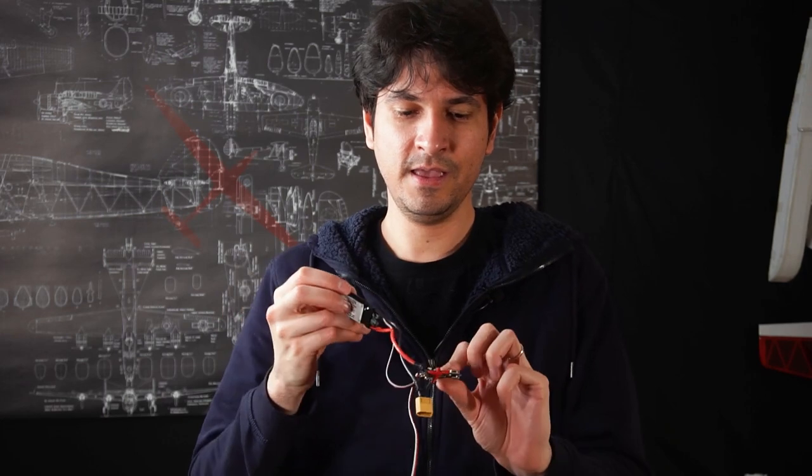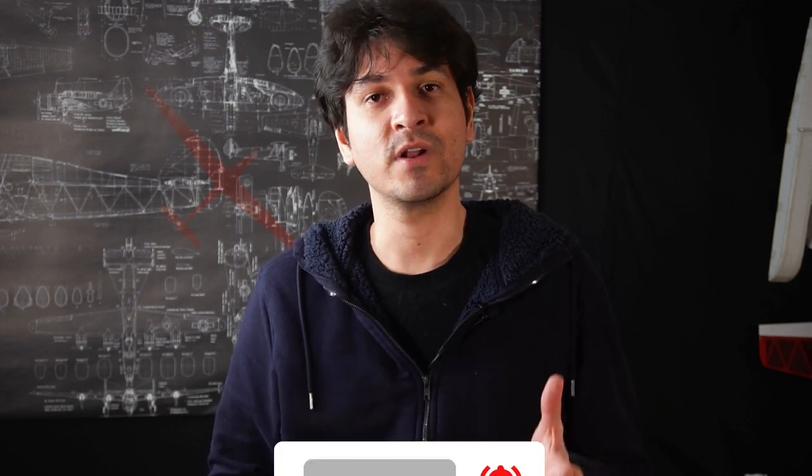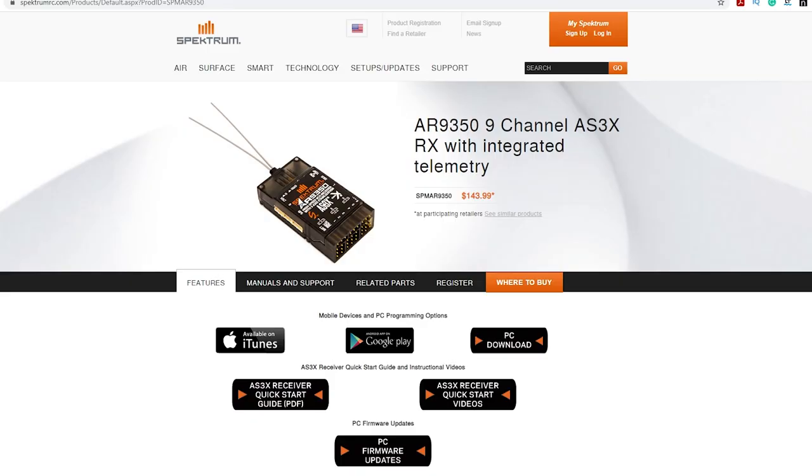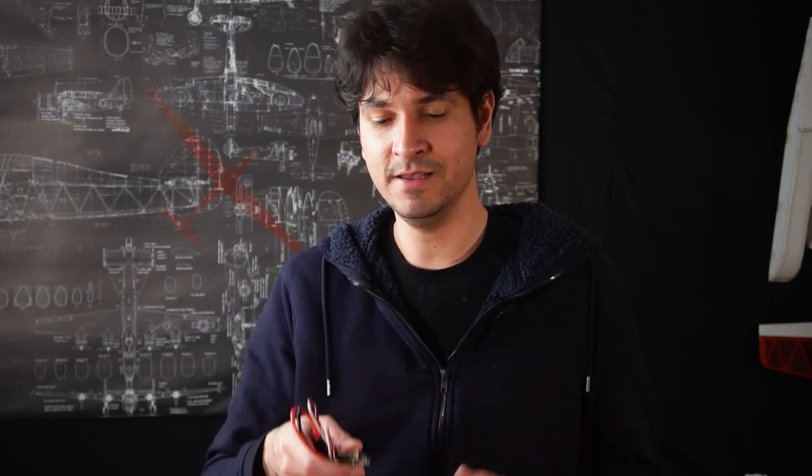I already connected the ESC and the battery port, but there is a lot of work to be done. You can also achieve stabilization with receivers that already have gyros in them — Spektrum has a lot of receivers with that feature, and FrSky also has some. Or you can buy a standalone device that takes PWM or PPM inputs from your receiver and has servo outputs. But if you want to do more complex stuff, stick with me — I'm going to show you how to wire your flight controller and then add GPS, return-to-home, and more in future videos. But let's start with stabilization.